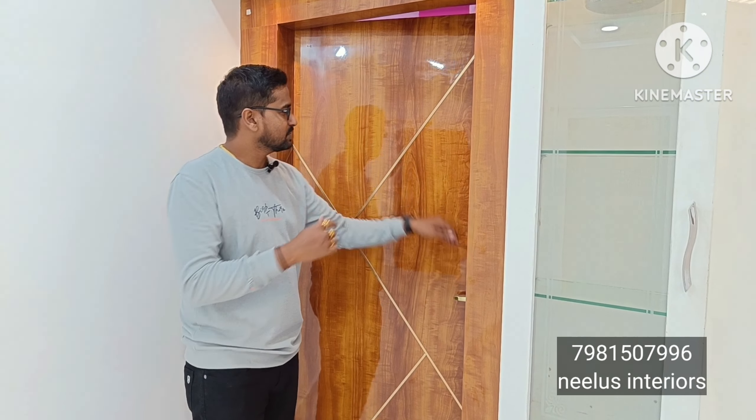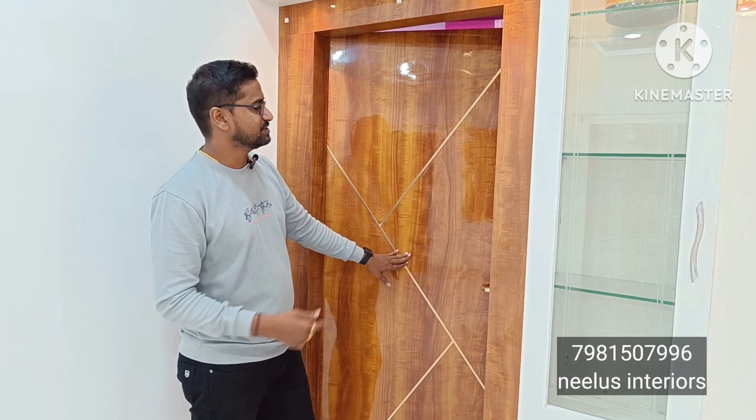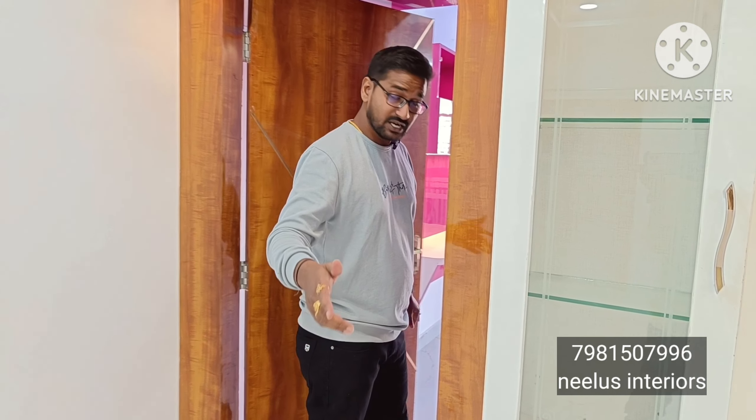The door in the TV unit leads to the children's bedroom. This is where we enter into the children's bedroom. Here we have a T40 design and zigzag elements.